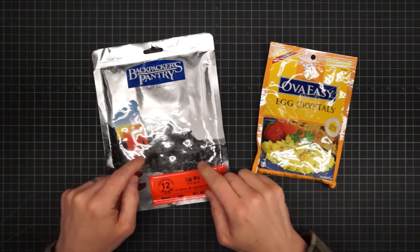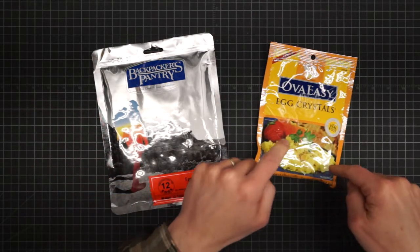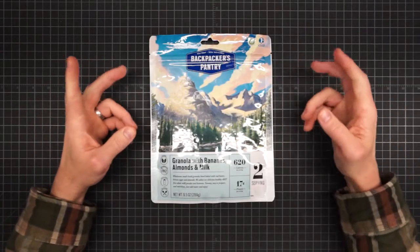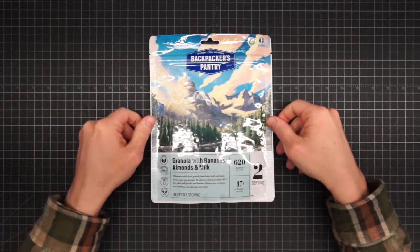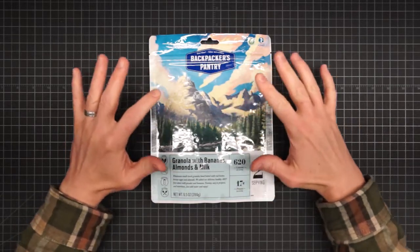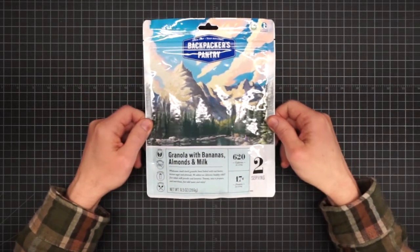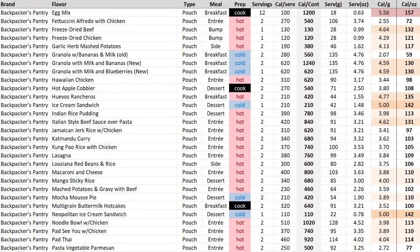Maybe other than this is sold in camp stores and that is sold in grocery stores. Now if it's calories per container that you want, you can't do better amongst the regular style meal pouches than the granola with bananas, almond and milk at 1,240 calories. And then one more thing to note on this page — a couple of bumps in the form of some freeze-dried meats.